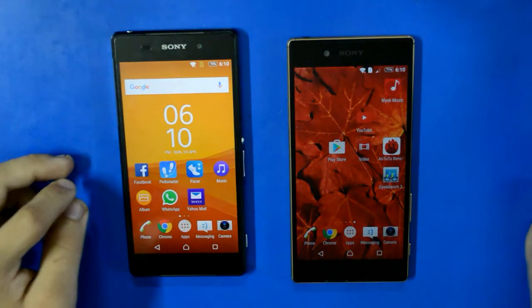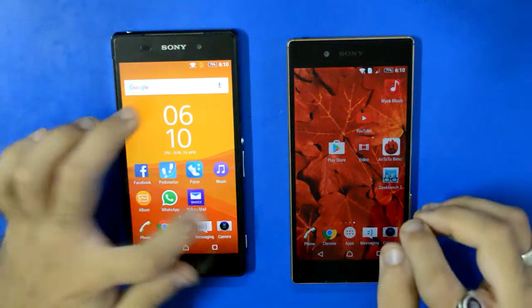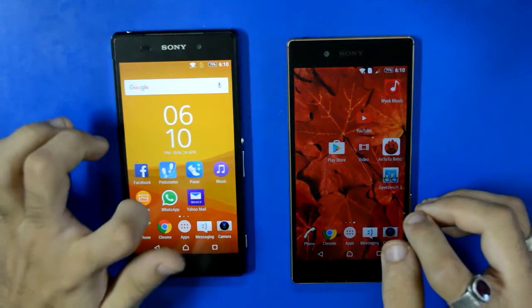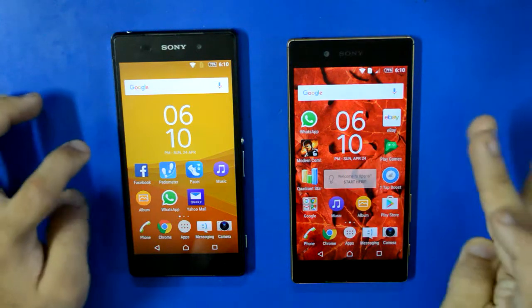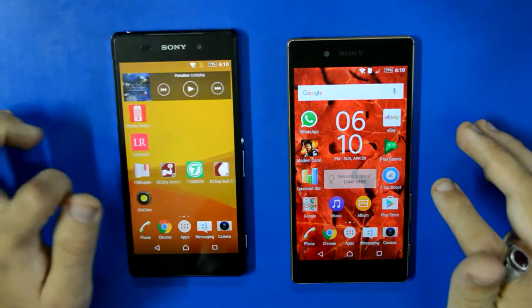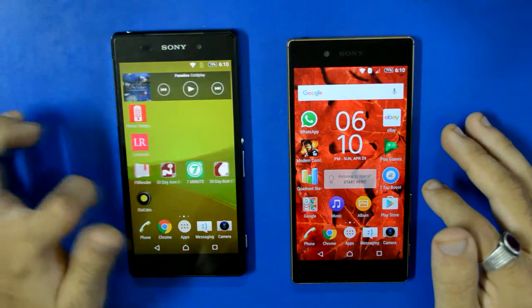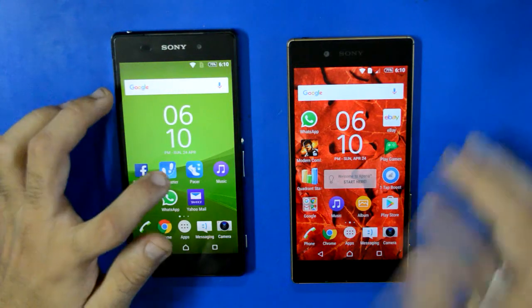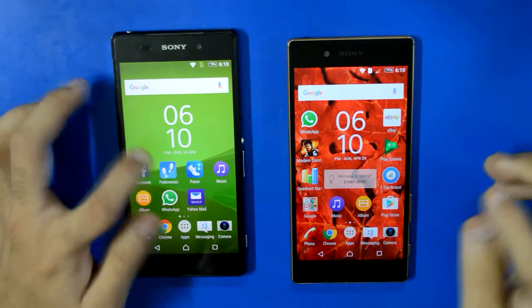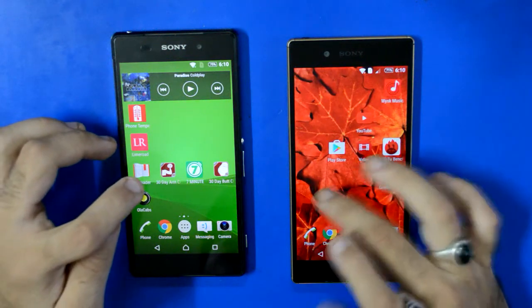Hello and welcome, this is your host Salman from Technology. Today I'm going to do a comparison video of the 4K video recording on the Xperia Z2 versus the Xperia Z5. Both of these devices received Marshmallow updates — the Xperia Z2 received it very recently. The Z2 I have on the left is the 3G version, not the 4G version, and the Z5 has also been updated to Marshmallow.